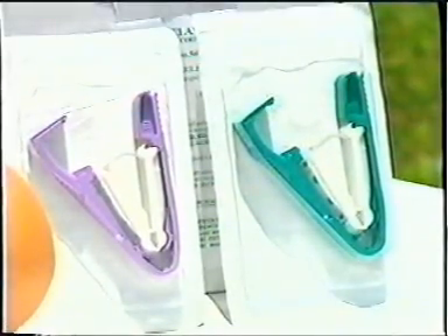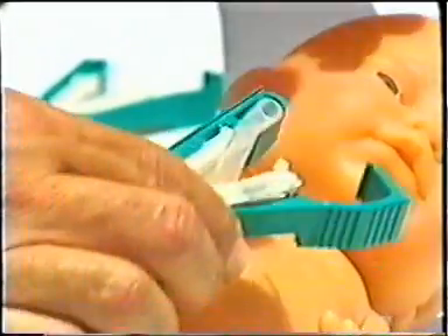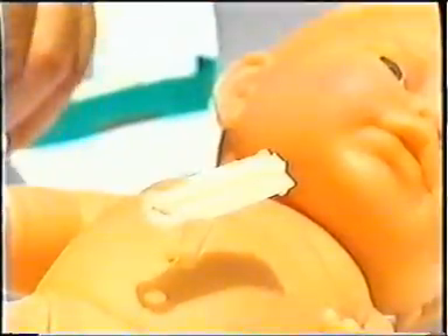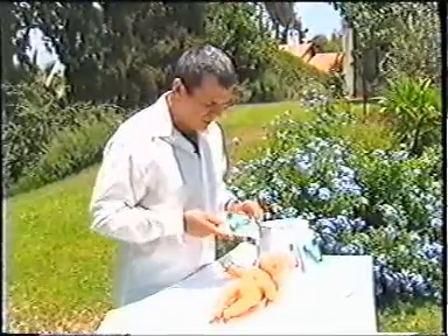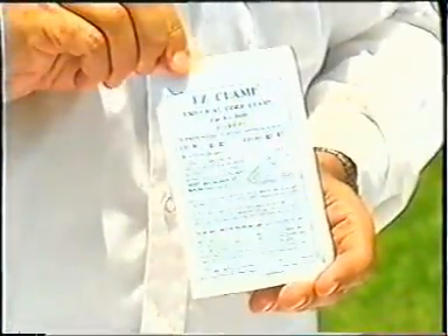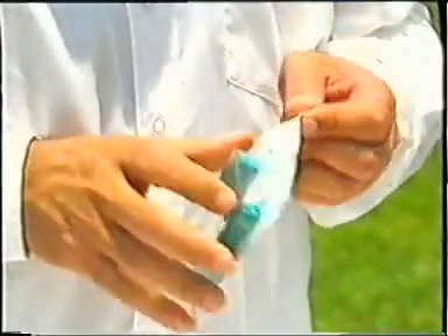This is the EZ-Clamp, an invention to reduce the time it takes to cut an umbilical cord. You have here the EZ-Clamp. It comes in a sterile package, and you should open it in the peel pack.